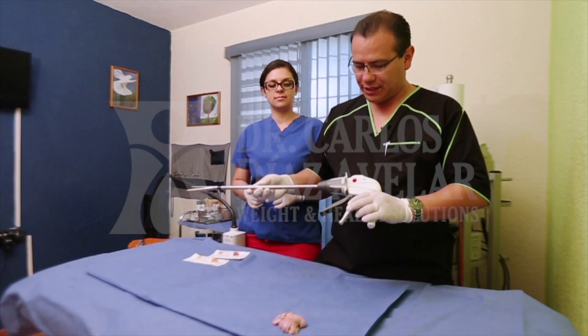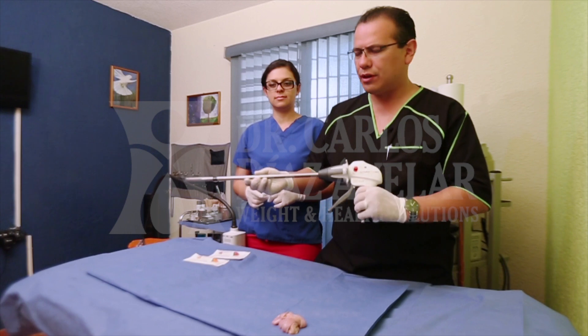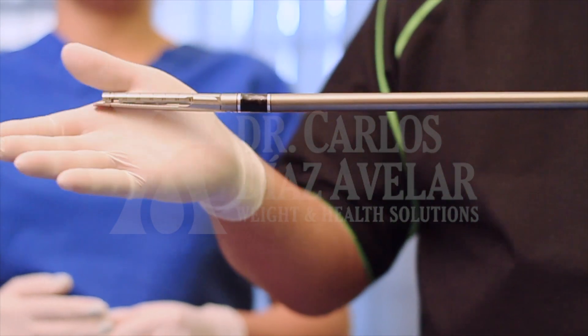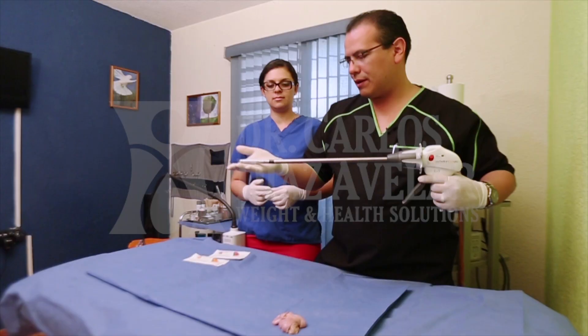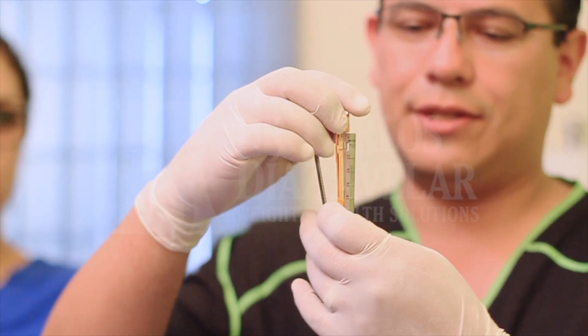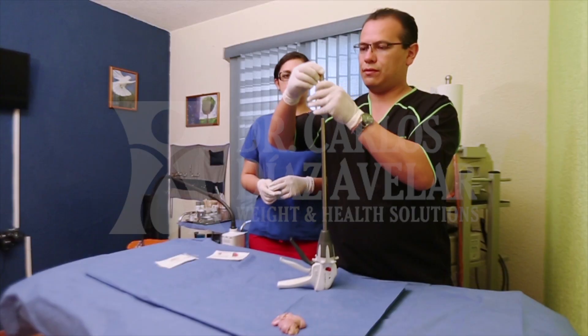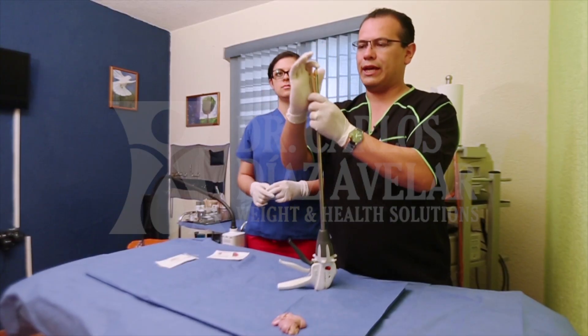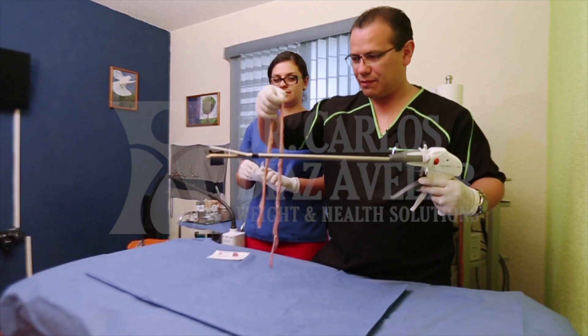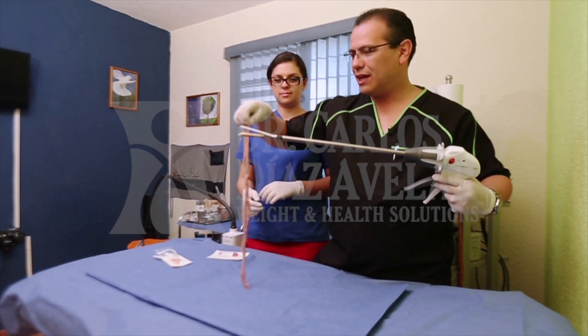This is a demonstration of how the Johnson & Johnson Eticon stapler works. We are going to see how Dr. Villas performs and explains the surgery by cutting an animal intestine. Dr. Villas only uses Johnson & Johnson Eticon products, and these products are always new. As you can see, Dr. Villas has an animal intestine and he is going to cut it.